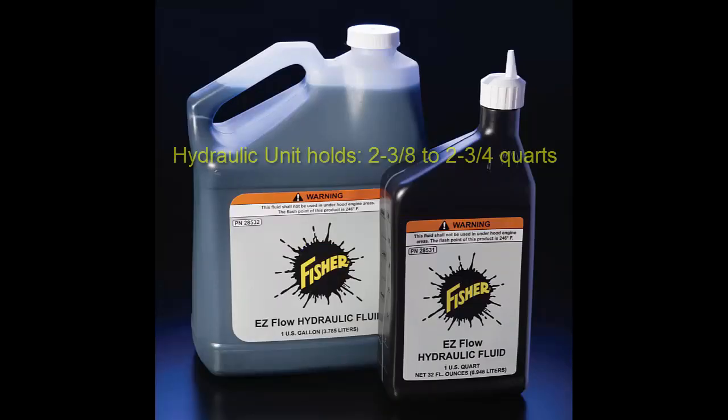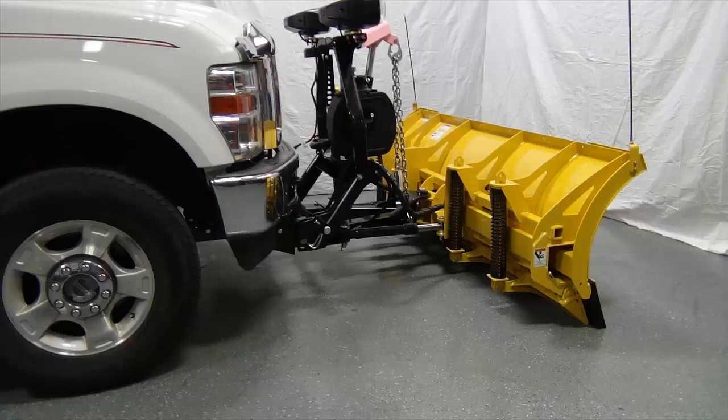Do not mix different kinds of hydraulic fluid. Some fluids are not compatible and may cause performance problems and product damage. Visit your local authorized Fisher dealer to buy genuine Fisher hydraulic oil. Perform the following operations with the snow plow attached to the truck and on a hard level surface.